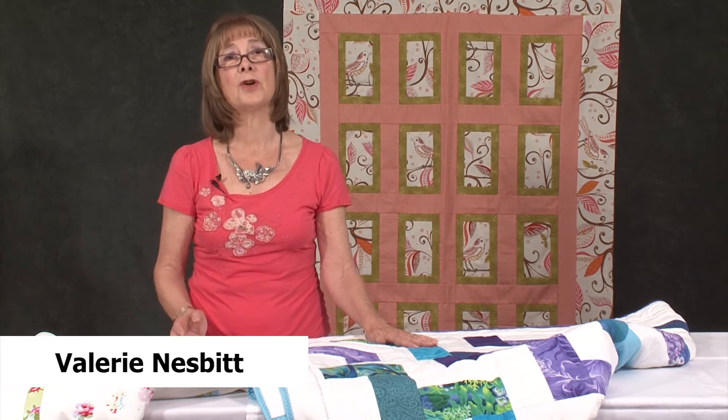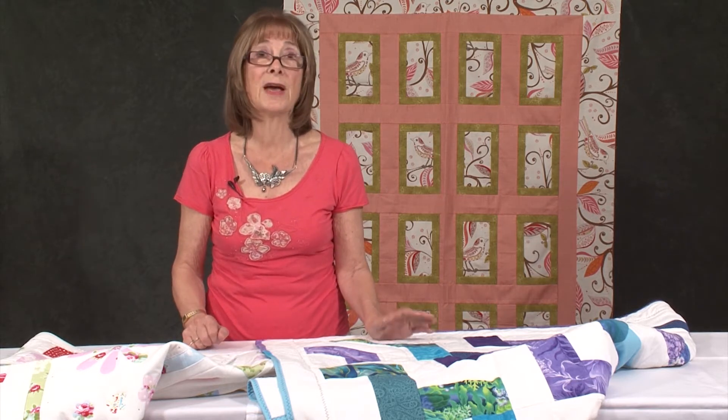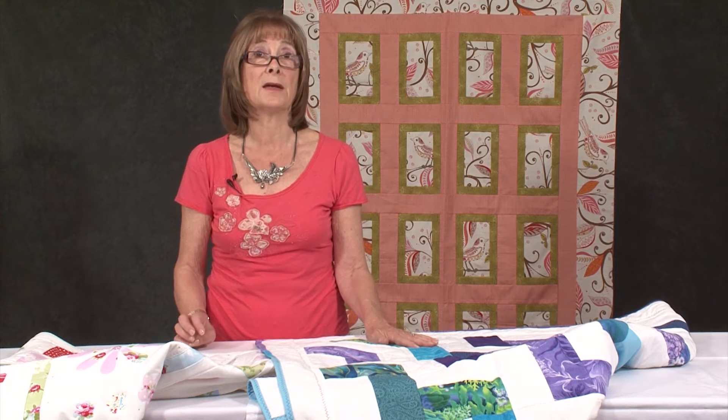We've talked about binding your quilt quite a lot and we've shown you several different methods, but all of them have shown you sewing the binding on with the sewing machine from the front, and then it's been assumed and presumed that you're going to finish it off by hand.